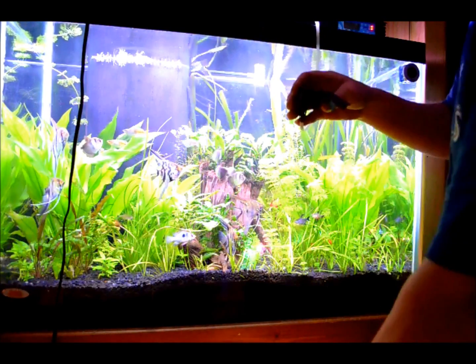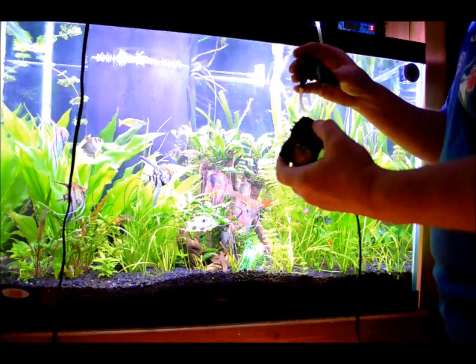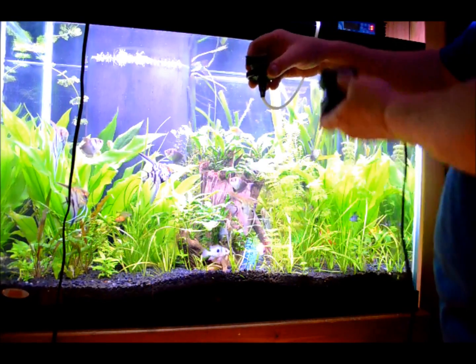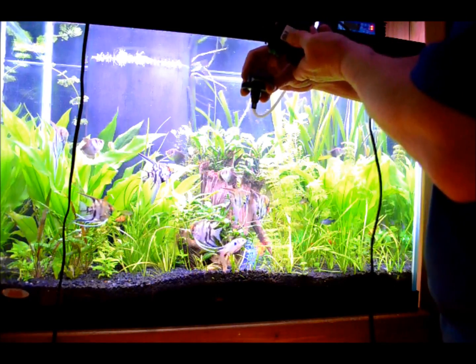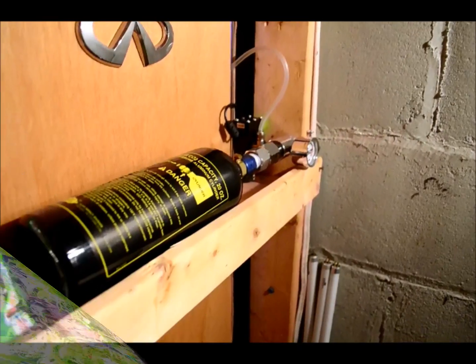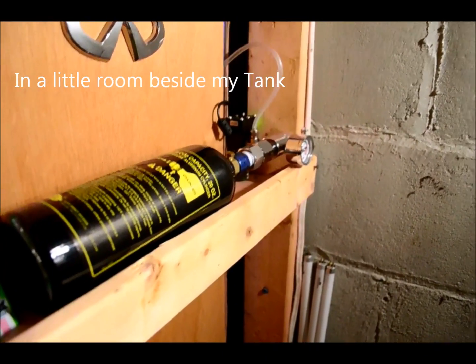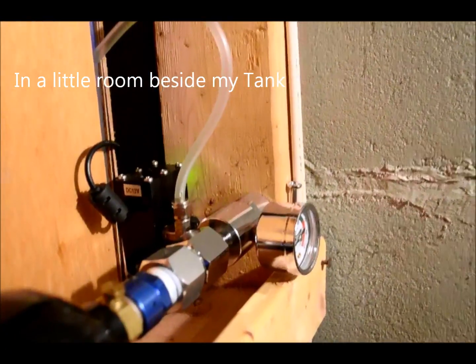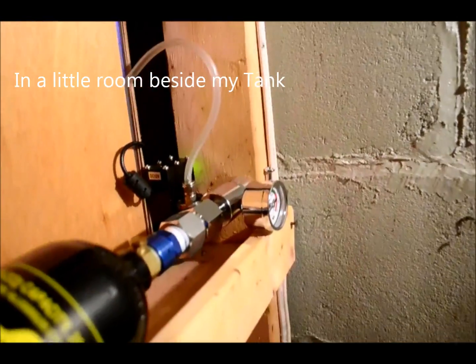This goes in the tank — there's my power head — so I'm going to install it down near the bottom of the tank. There's my CO2 paintball tank with regulator and solenoid. I've got it installed on the opposite wall from where my tank is; it runs through the wall and over to my tank from behind.